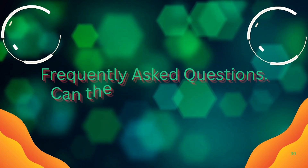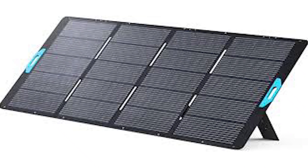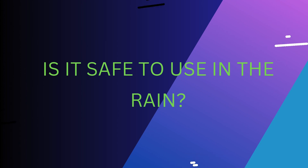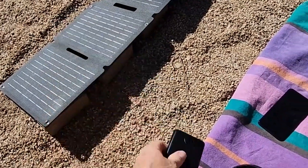Frequently asked questions. Can the Solix PS30 charge laptops? It depends on the laptop — while the panel supports USB-C output, it may not provide enough power for larger laptops. Is it safe to use in the rain? The Solix PS30 is weather-resistant, but extended exposure to rain isn't recommended.